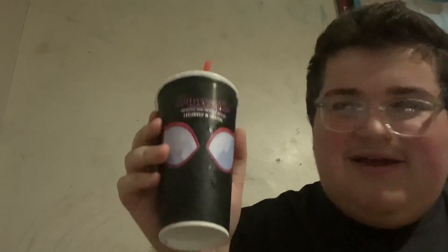Hello everyone, welcome to a brand new video. Today I'm going to be trying the Spider-Man Across the Spider-Verse Whopper that they're using to promote the movie. It comes with the wrapper and the drink, which has the Spider-Man character on it.